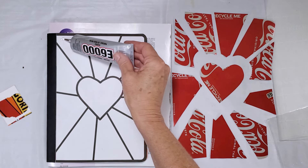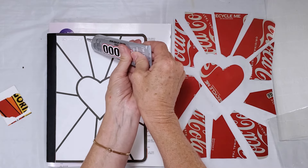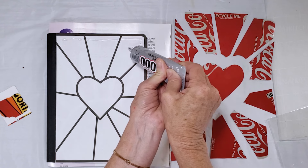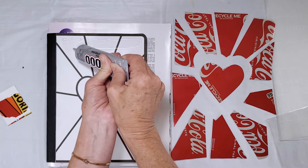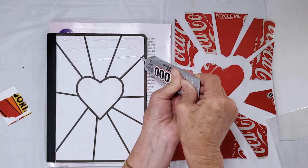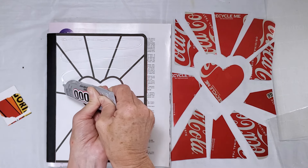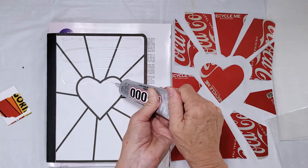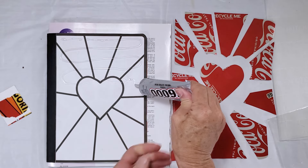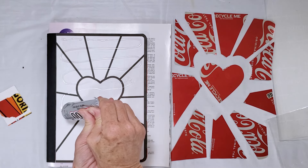You don't want so much glue that it's going to ooze out and make a mess once you put the pieces in place, but you do want a solid layer of glue. Because this glue takes a little while to cure you should be able to do the whole thing at one time. I'm laying down a fairly good amount of glue, then going back with my cardboard piece to smooth it out so it covers the whole surface.